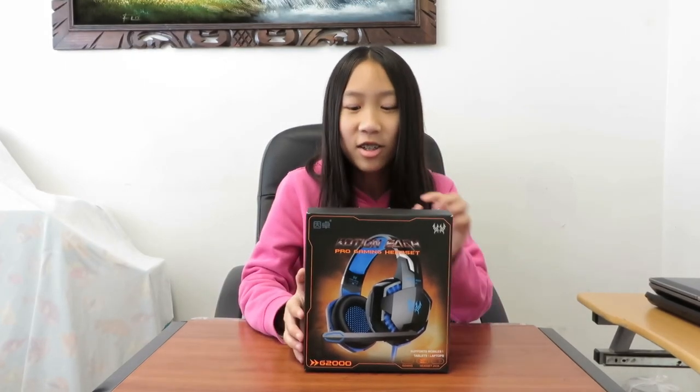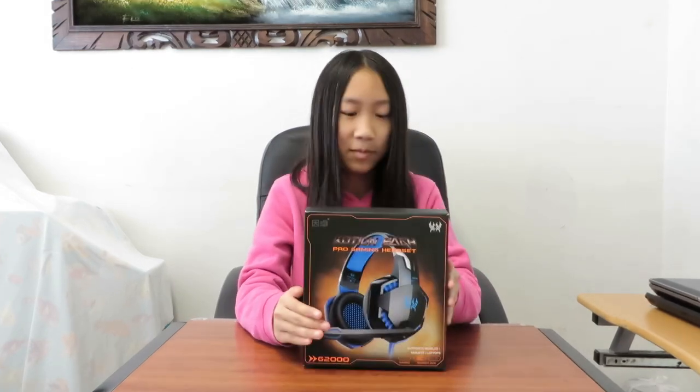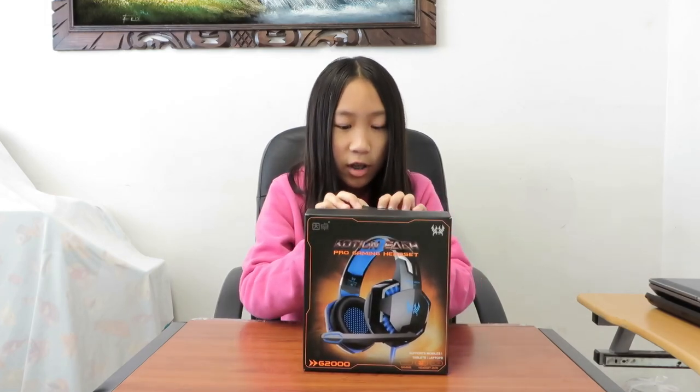Hey everybody, welcome back to my channel. Today I will show you guys a review on the Caution Each G2000 gaming headset. It works pretty cool, that's why I wanted to show it to you. It's compatible with mobile, PC, and console. This is it — it looks pretty cool already, it comes in a cool box. If you guys want to buy this, I'll put a link in the description below.